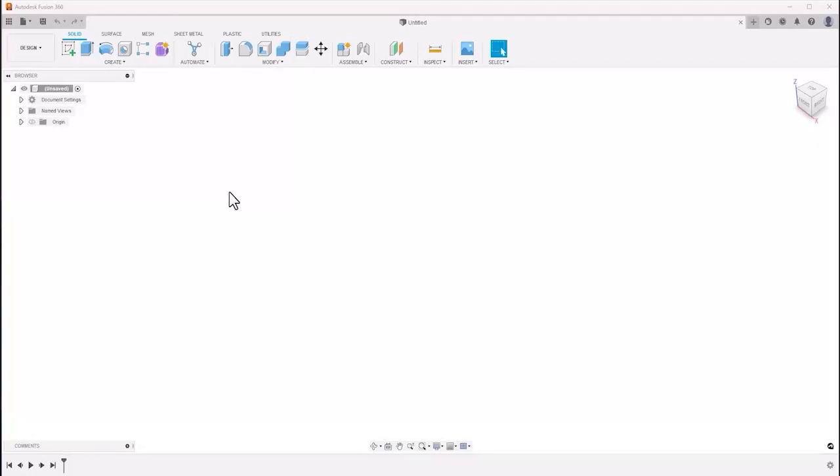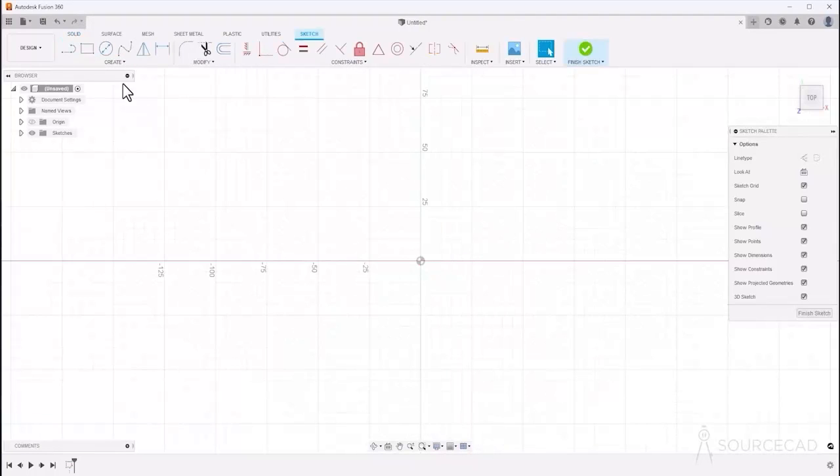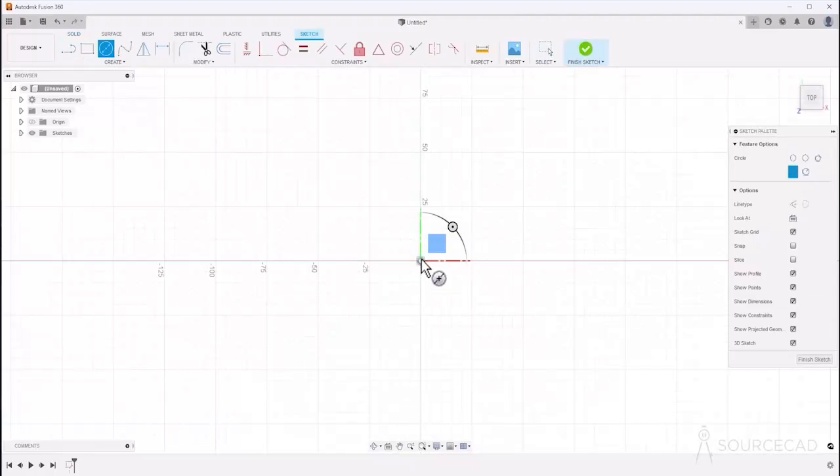Let's start with the sketch tool. I'll go to the sketch tool and select this plane. The first feature is a circle, so I'll start with the center and make the first circle, then make the second one.